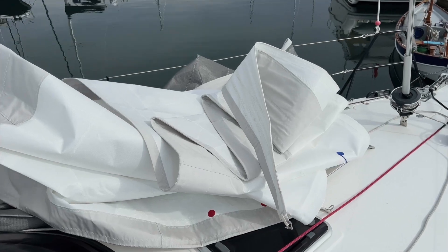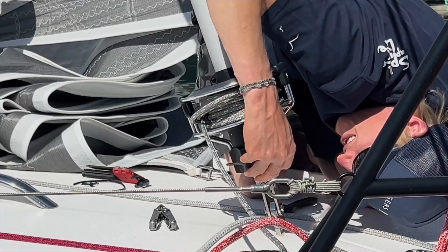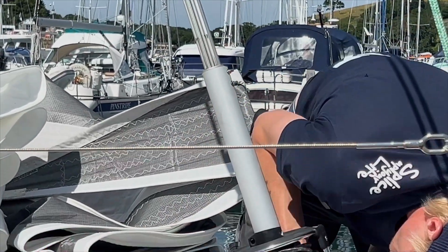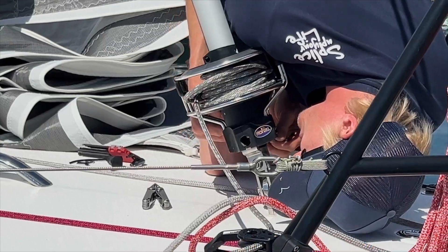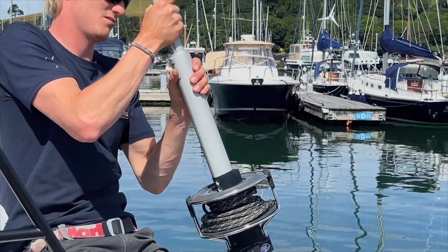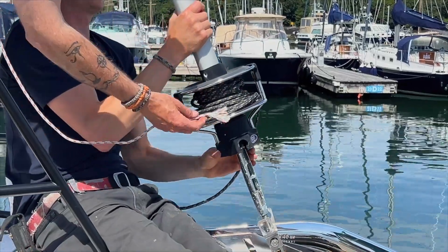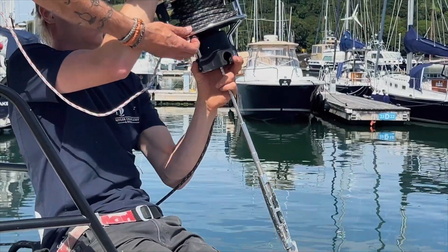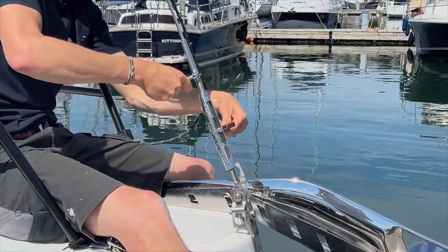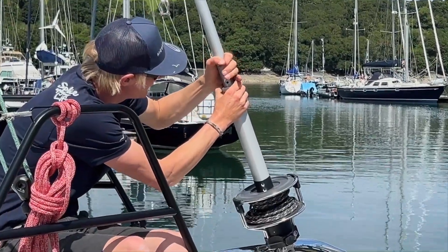Both the staysail and the Genoa are now on the deck and ready for tightening the turnbuckles. A big thank you to Ben Brig at Mylor Rigging — they were fantastic. I had never accessed the turnbuckle before, hidden by the foil, so it was good to have a professional tutor me. The lowest portion of the foil can be removed by three bolts, and two bolts on the drum also need to be loosened to allow the drum to be raised. This gives easy access to tighten the turnbuckle, then after choosing the correct tension, repeat the steps in the opposite direction.